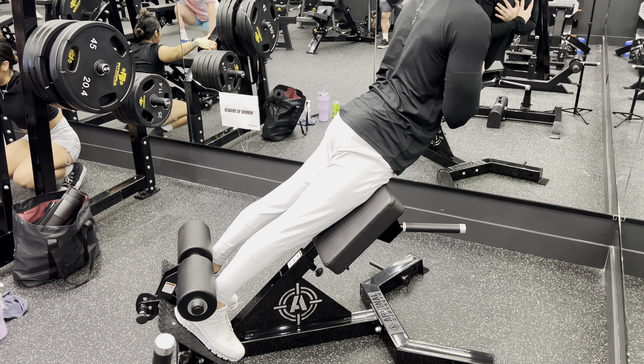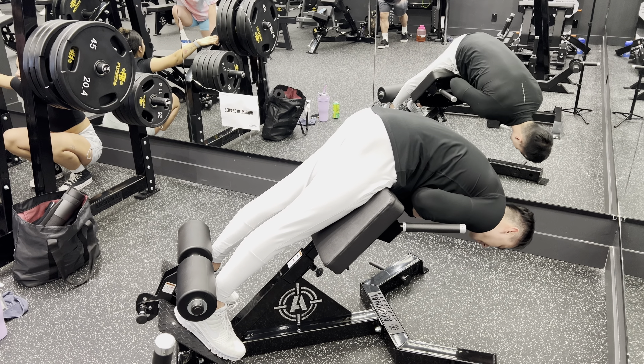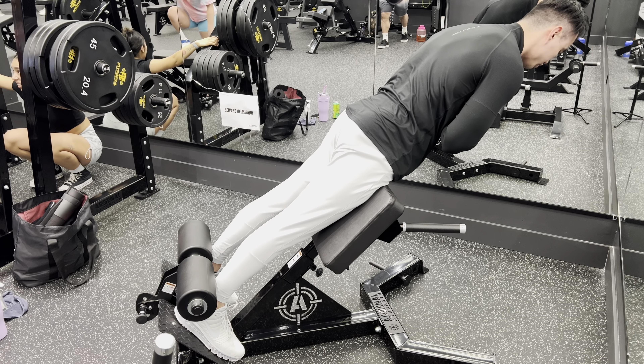But don't hyperextend and go too far back. So one more time — breathe in. I'm going to come up so that I'm nice and tall, just like this.